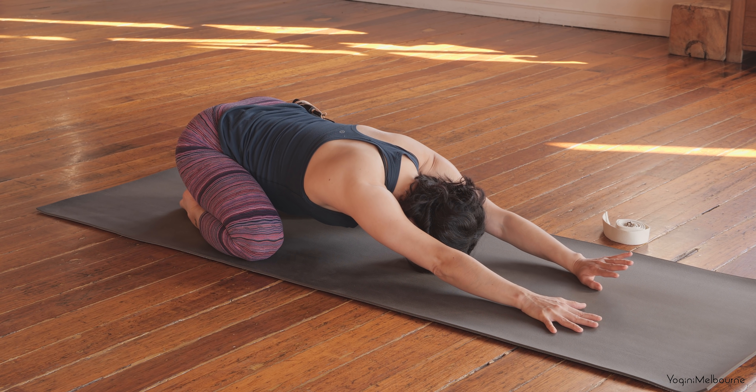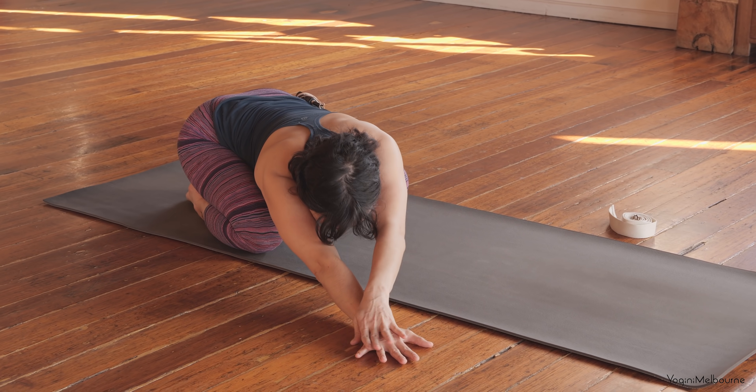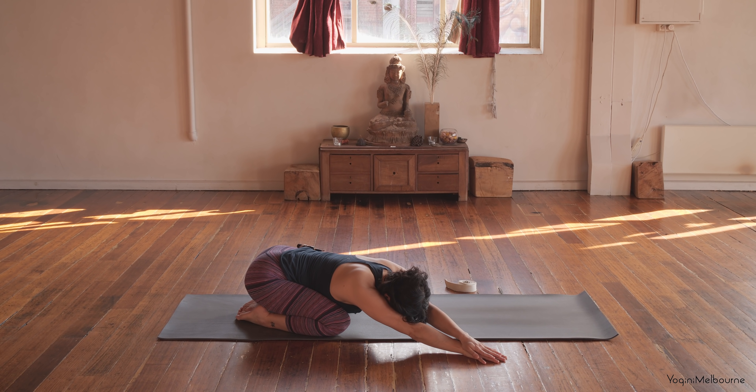And then start to walk the hands over to the right-hand side. The right hand might come off the mat, stacking the left hand on top, reaching that left sitting bone back towards the heels.